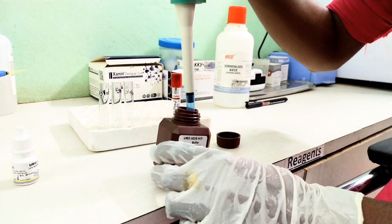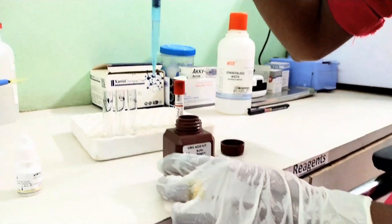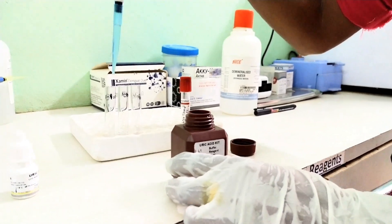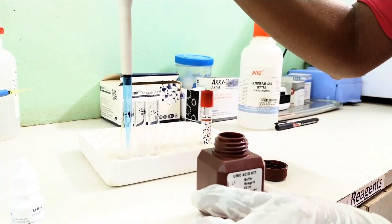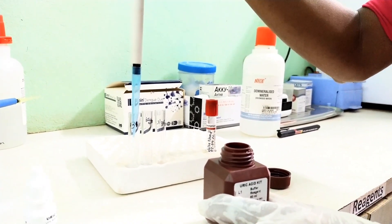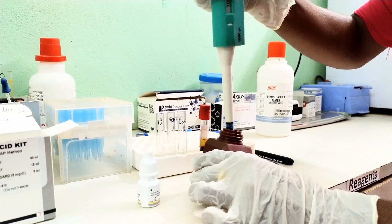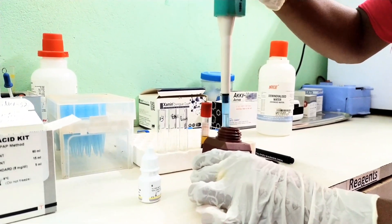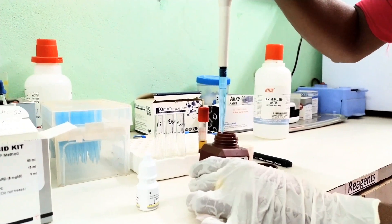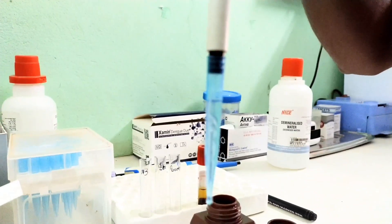Now, take 1000 µL uric acid reagent in each test tube. Firstly, I take it in the blank marked test tube — make sure there are no bubbles in pipetting. Secondly, I take reagent in the standard marked test tube, again ensuring no bubbles in pipetting.